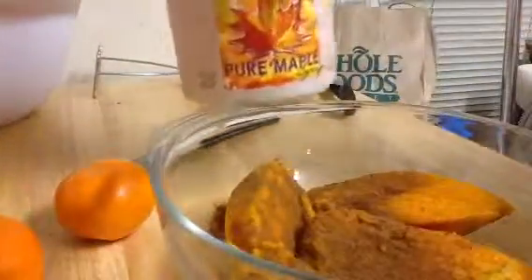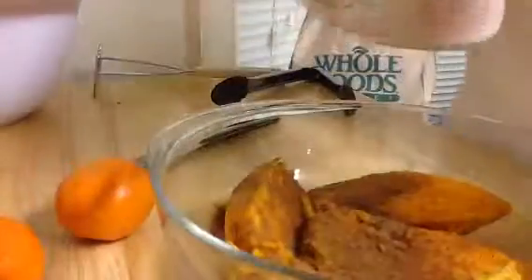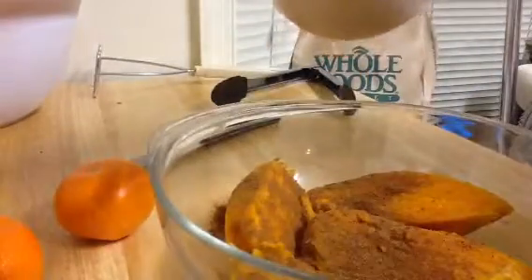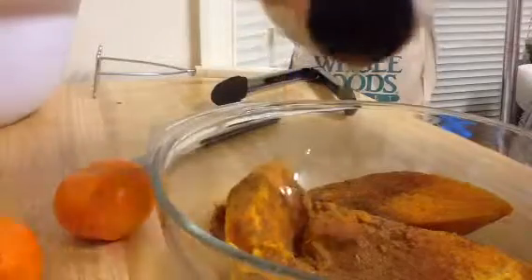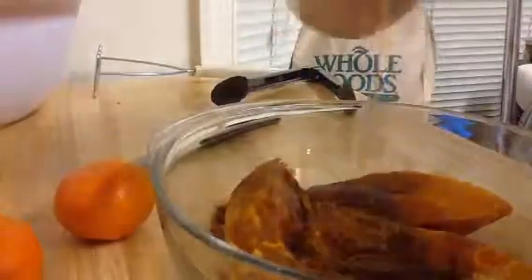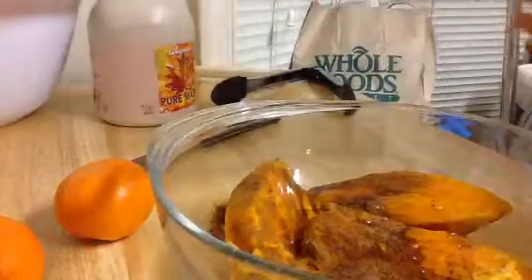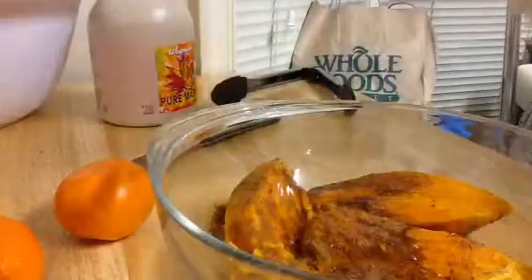And then we're going to take some maple syrup — 100% maple syrup from Canada, from the Canadian maple trees. And pour this in. Always start with a little. The sweet potato is already sweet by itself, so you don't want it to be too sweet. Start with a little — you can always add more.